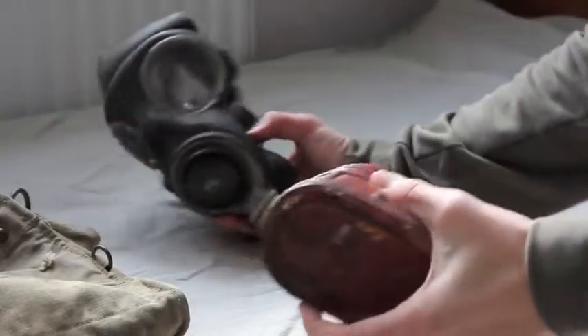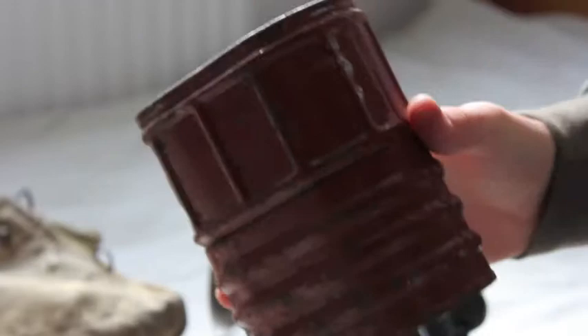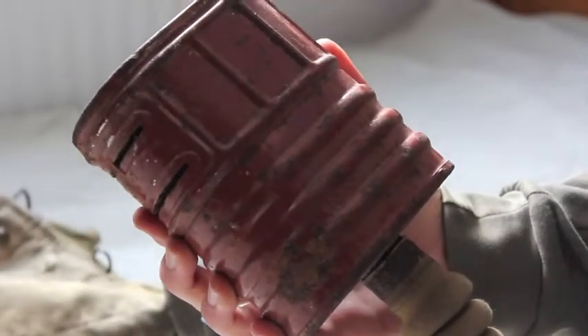At the end of the hose, you have the filter itself. I wouldn't actually recommend wearing this mask because I think the filters contain asbestos — I would not recommend wearing it unless you want lung cancer.